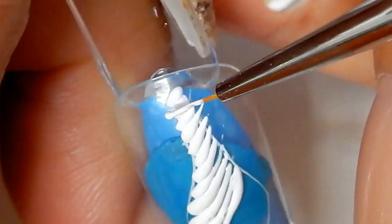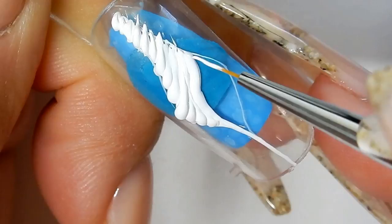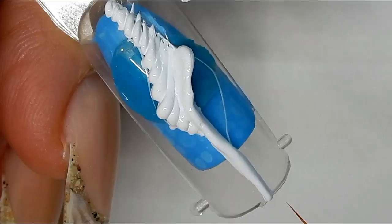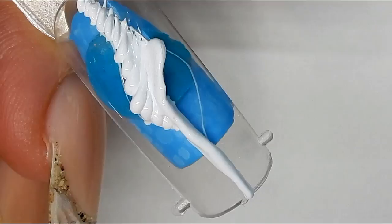Going to go over this one more time — all the little spirals. I'm going to be building up this section because that's the little lip that's on the shell. After you complete a layer, give it a good cure of about 30 seconds to one minute, then apply your second layer and cure it again for 30 seconds to one minute.